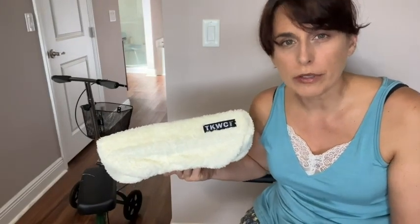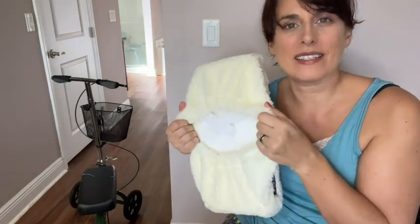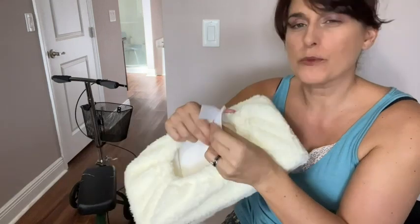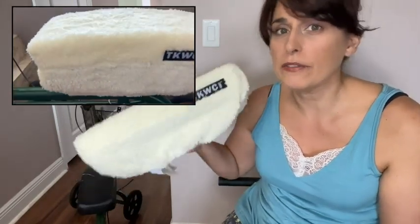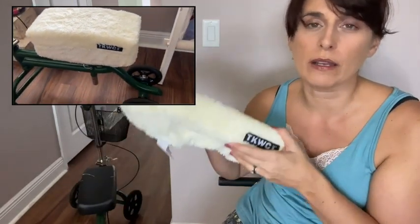I was concerned while using the knee scooter that I wouldn't feel as stable when I added an extra cushion on top. I'm happy to say that because this is such a snug fit and it comes with those extra velcro pieces, I felt very secure and stable while operating the knee scooter even with this extra cushion and cover on top.